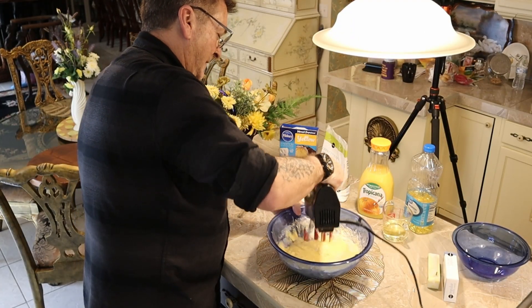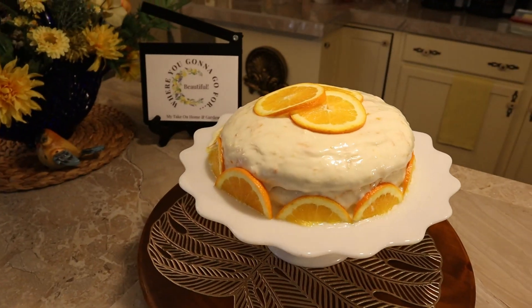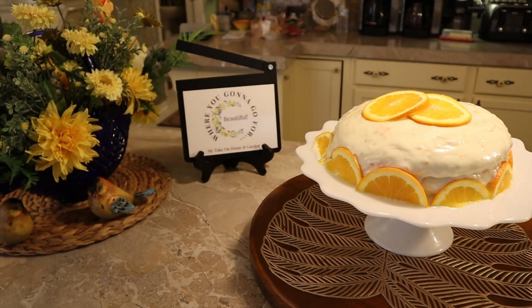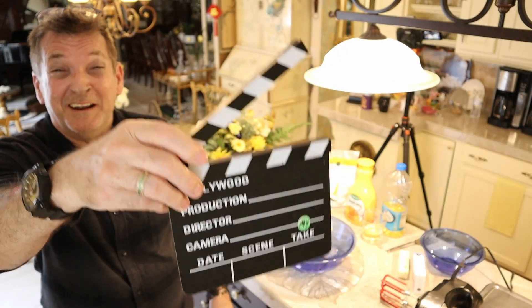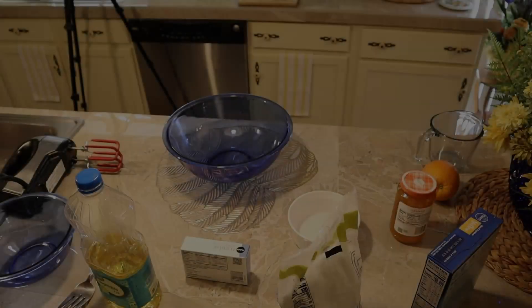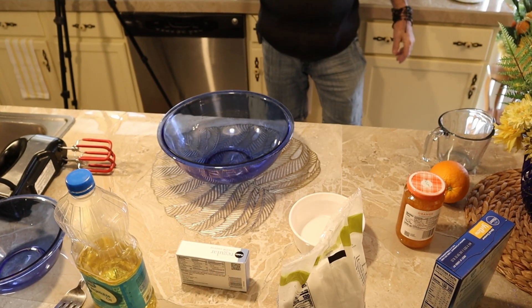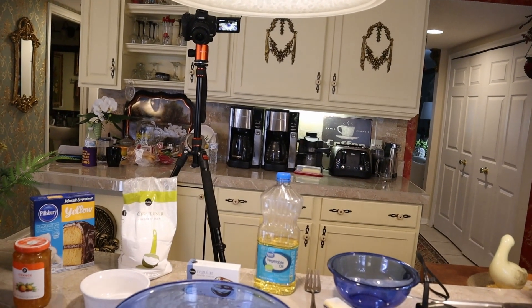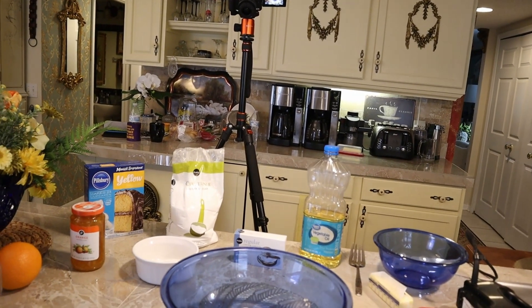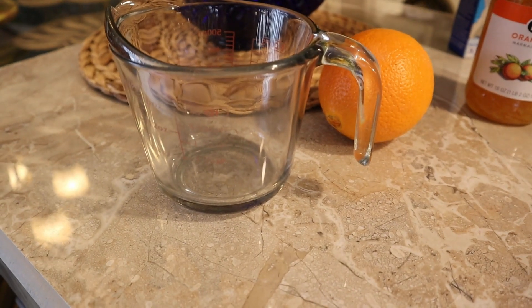Folks, I'm back in the kitchen trying to show you my recipe for a wonderful summer cake — orange marmalade cake with cream cheese frosting, right here on my show 'Take on Home and Garden.' Let's get a look at everything we're going to use today for my wonderful orange marmalade cake with cream cheese frosting.